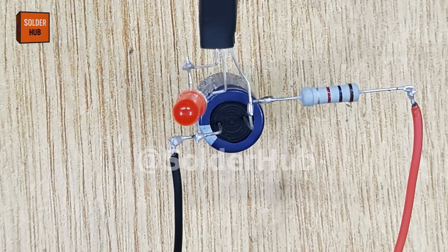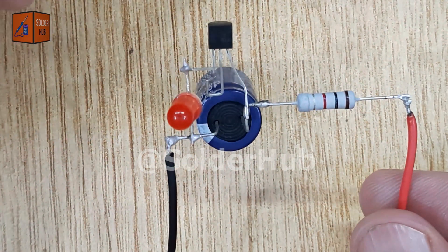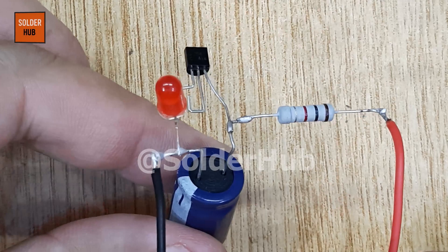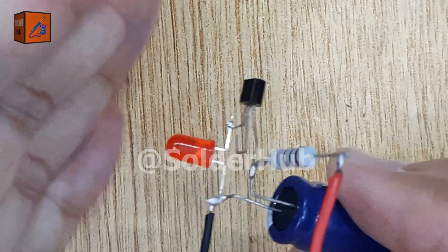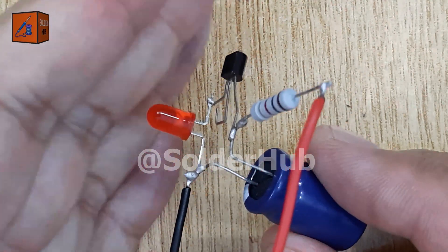Finally, let's test the circuit. When I connect the battery, you'll notice that the LED starts blinking automatically. What's happening here is that the capacitor charges and discharges through the transistor, causing the LED to turn on and off in a loop. It's a simple demonstration of timing and oscillation using just a few components.